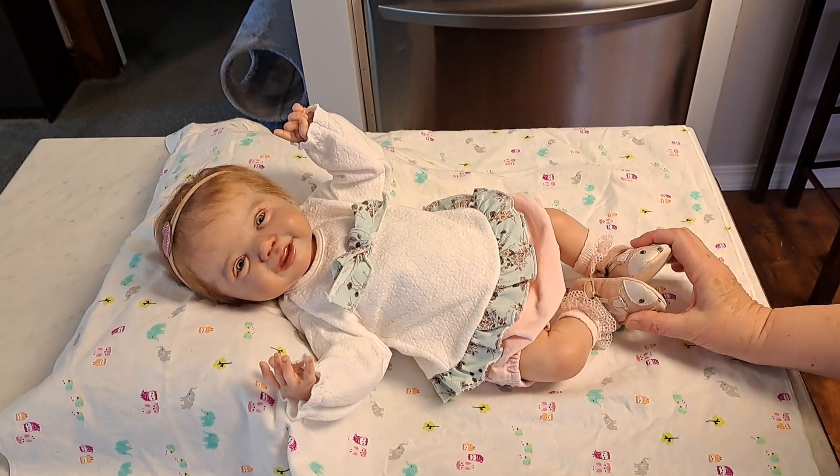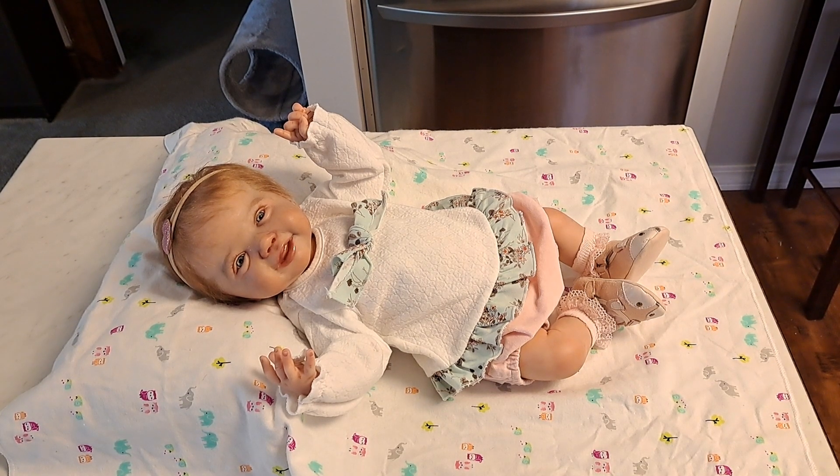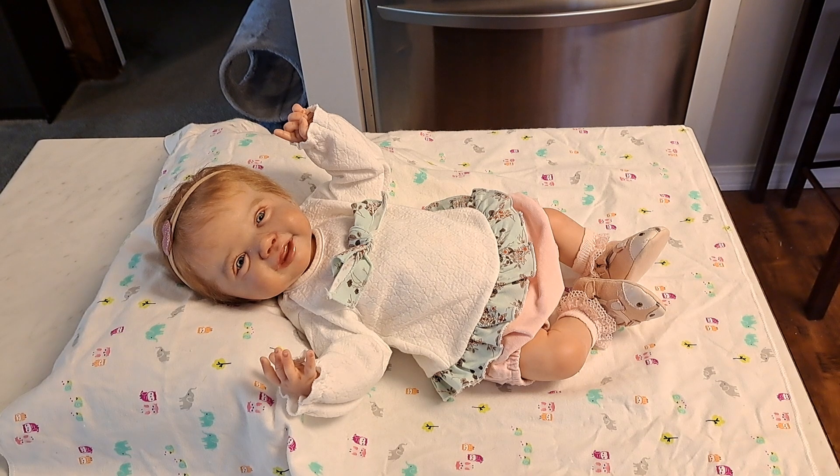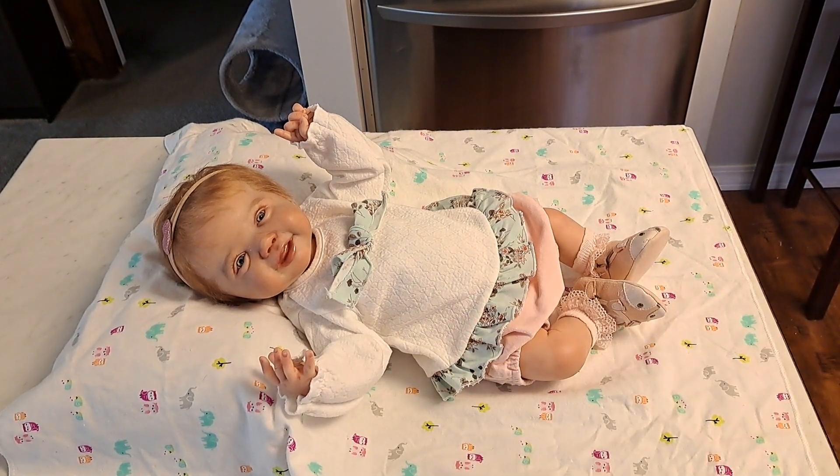Without further ado, I'm going to give you her name: this is Mirabelle Sandy. I wanted to give Sandy Faber a shout out with the middle name. Mirabelle actually means 'wondrous beauty' and she really is very realistic and very beautiful. So please, I'm introducing to our community little Mirabelle Sandy — and then of course my last name. Isn't she gorgeous?